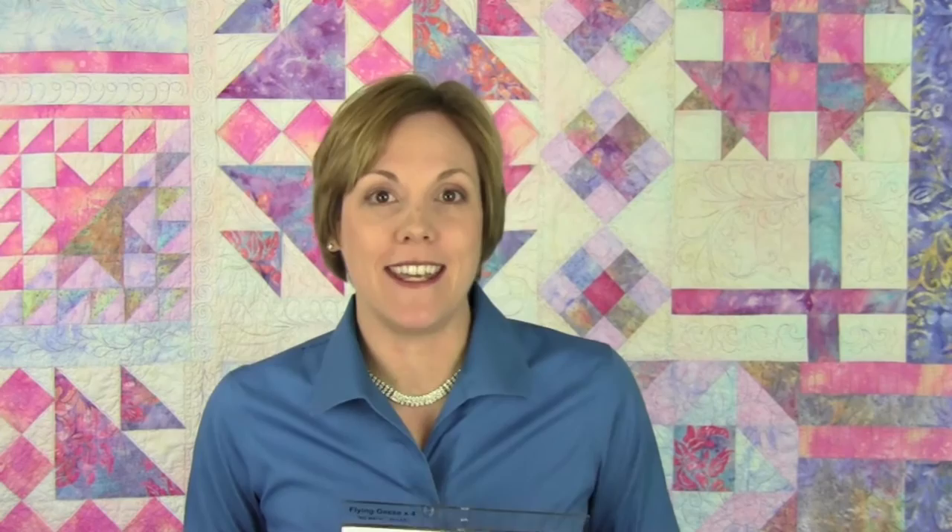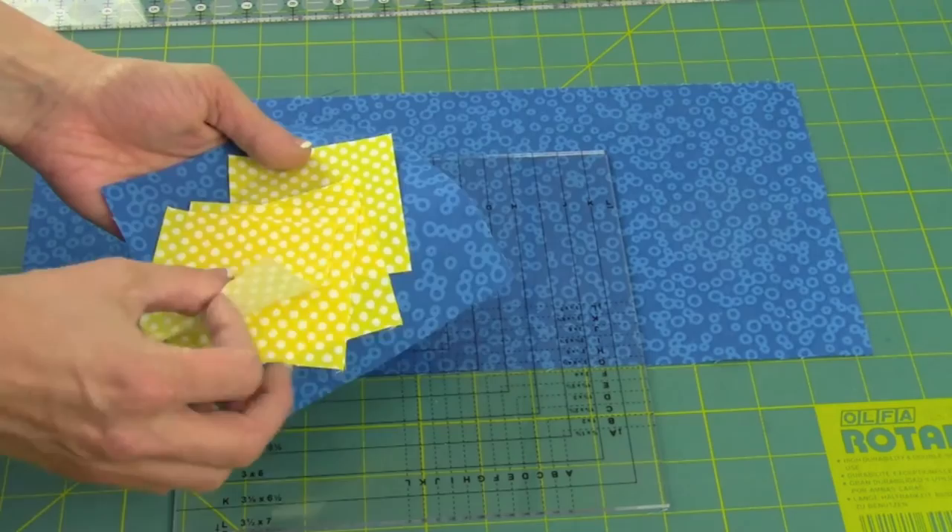Remember, you're going to end up with four every time you do this technique. My first time I did it, I forgot to divide by four — I think I had a bigger flock of geese than I realized! Working with this ruler, the flying geese times four, you are going to need a total of one big square and four smaller squares, all cut from one ruler.